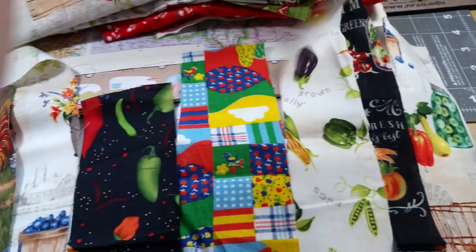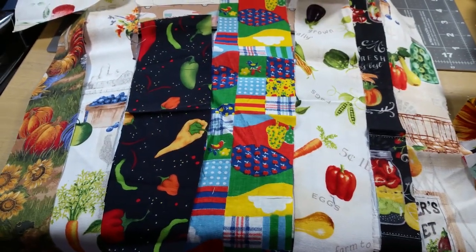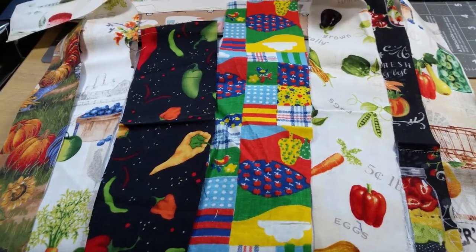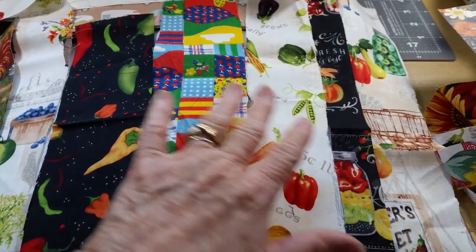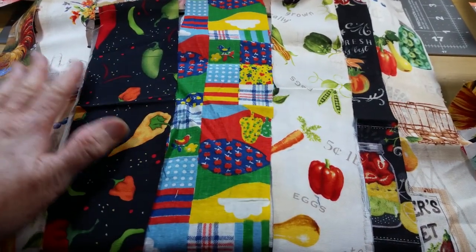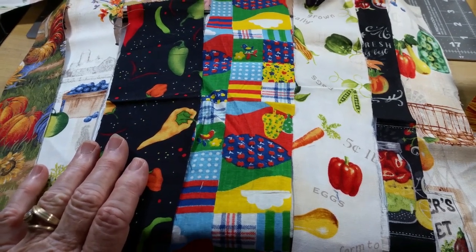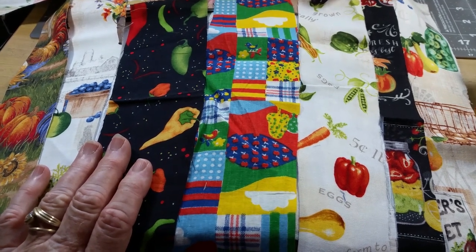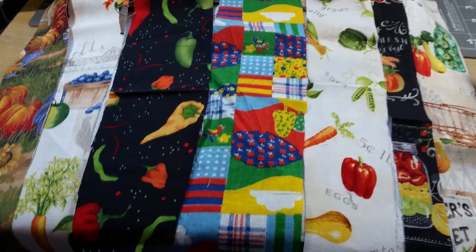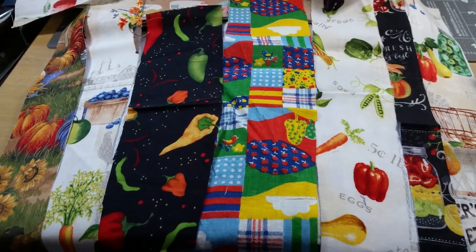I want to thank her for her comment, because she really pushed me to go outside my own comfort zone. I would have tried to save the cover and glue stuff around it. But I just decided, you know what? I'm going to go all out — there's no halfway here. So thank you for making me do that.